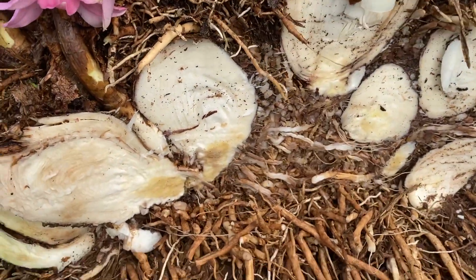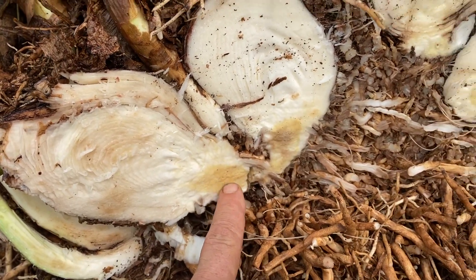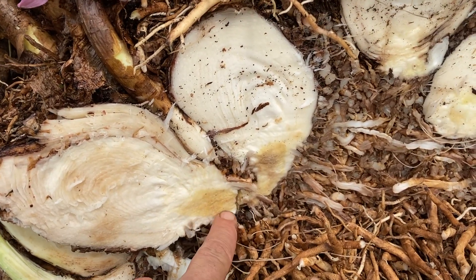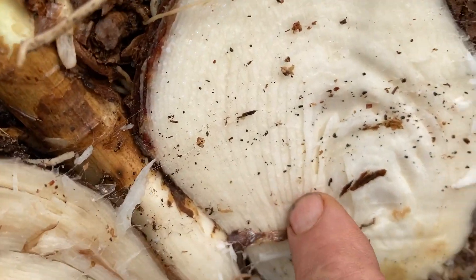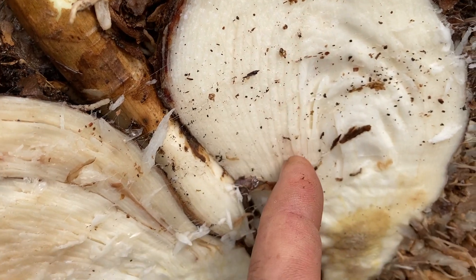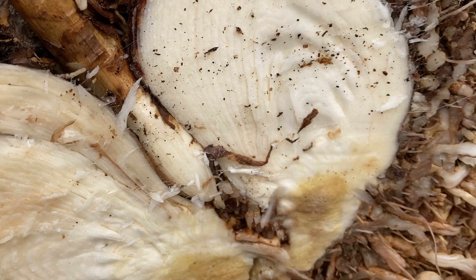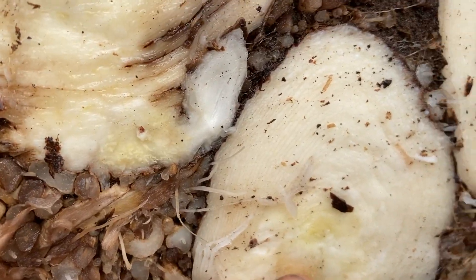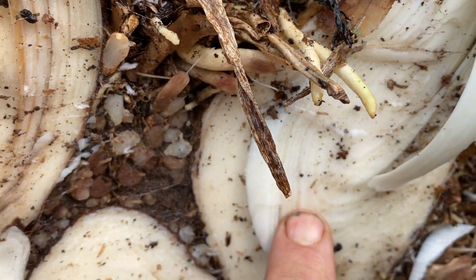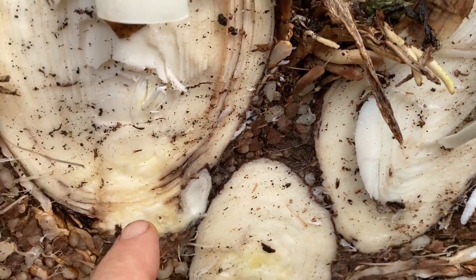We have roots, a compressed stem. Think about this like a tree — this is the trunk, this brown part. And all of this, these are leaves that are all compressed down in there. Somewhere in there you could see new flower buds, if we had the color in the light. They're tucked all down in there.